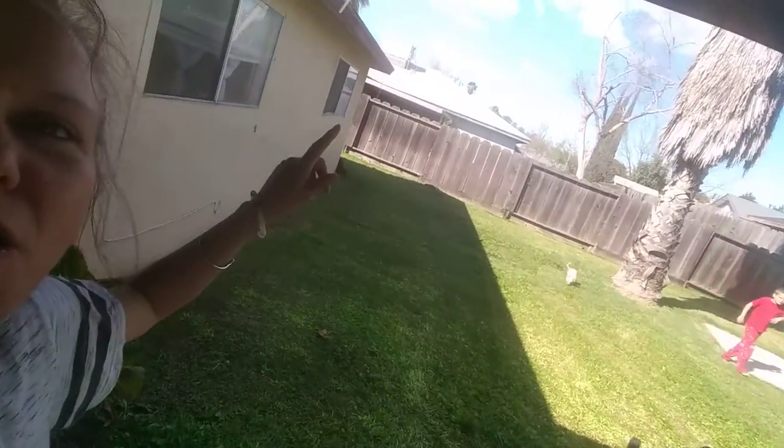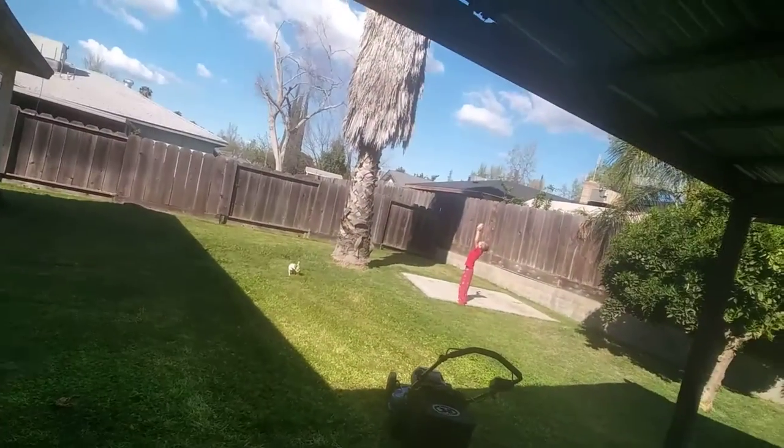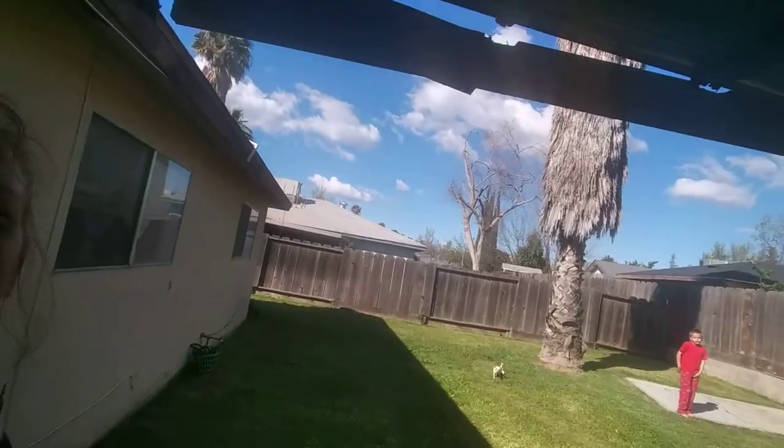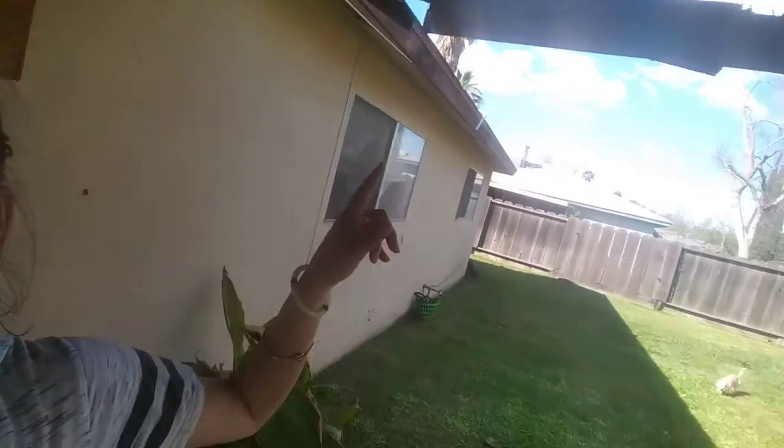I don't have the most fanciest backyard. My awning's got to be fixed right here. This is an older house. We get to put all our work into it though. That's going to be probably fixed this summer, just right there.